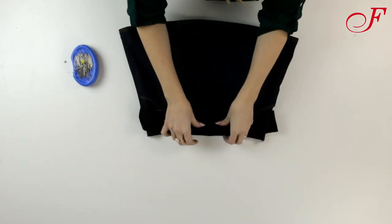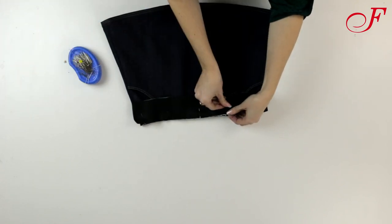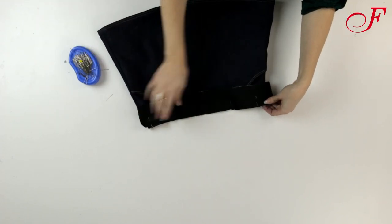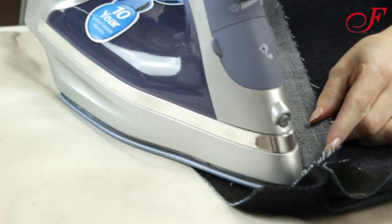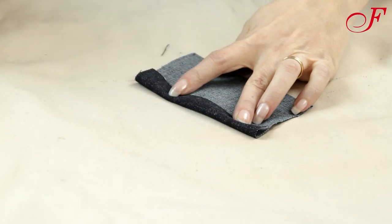Now I lay the front waistband to the front skirt with the right sides facing and I stitch. Then I press the seam allowances upward aiming toward the top. I will do the same for the back. Now I'm going to make the front bib, beginning with the front pocket.